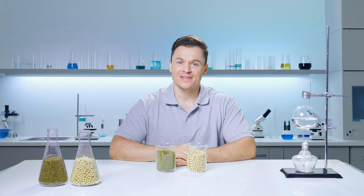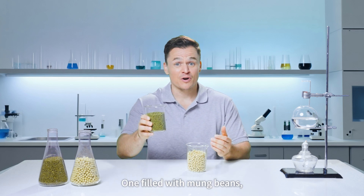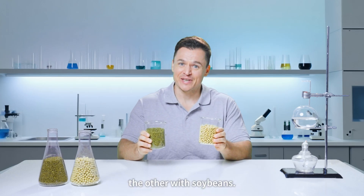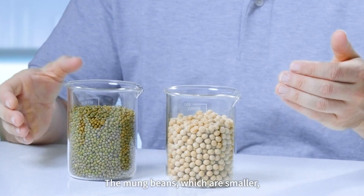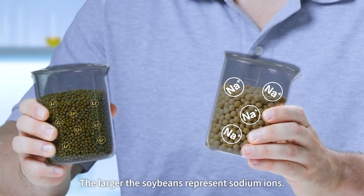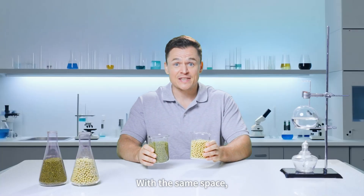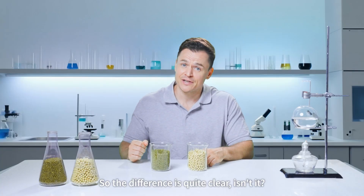It's not hard to understand, actually. Here are two beakers — think of them as batteries. One filled with mung beans, the other with soybeans. The number of beans inside represents capacity. The mung beans, which are smaller, represent lithium ions. The larger soybeans represent sodium ions. With the same space, you can fit more mung beans. So the difference is quite clear, isn't it?